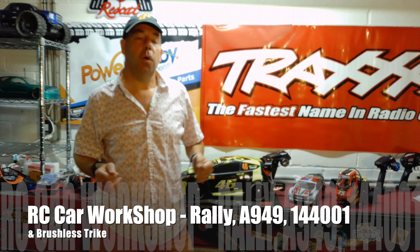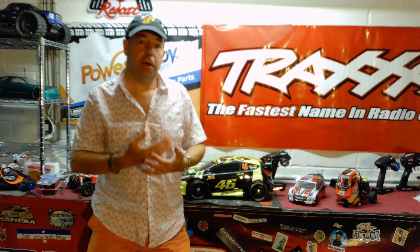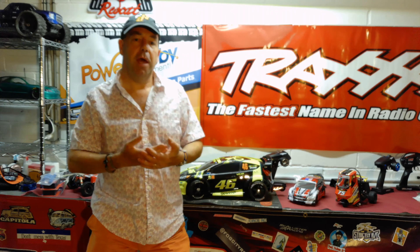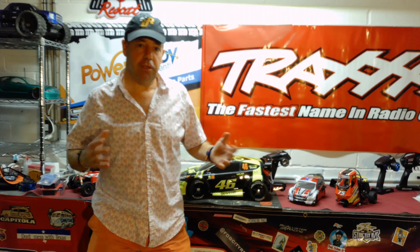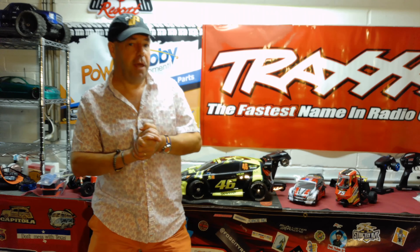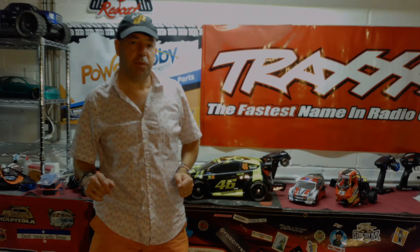Welcome to this weekend's RC car workshop video. Nearly everything I'm going to be showing you is upgrades to the existing cars, and I'm going to talk about what I've got planned for them over the coming few days. I've found a nice new speedrun spot close to me, fingers crossed, which I can still use while we are under shelter in place. So let's get straight down to it.